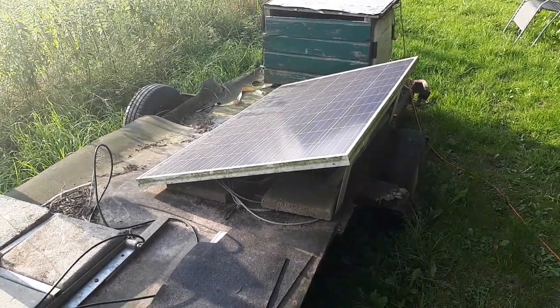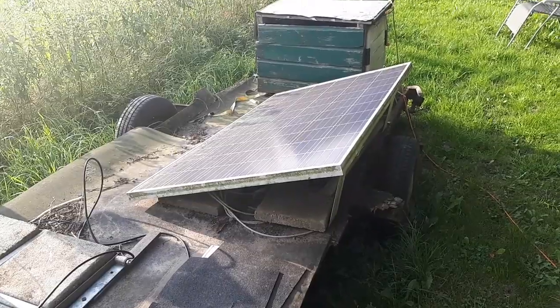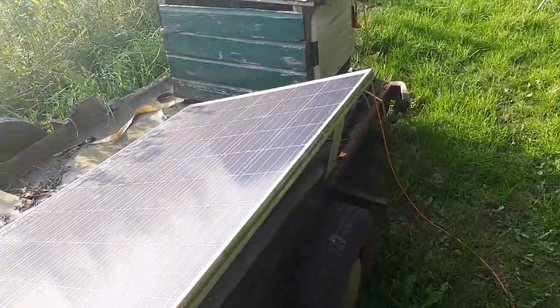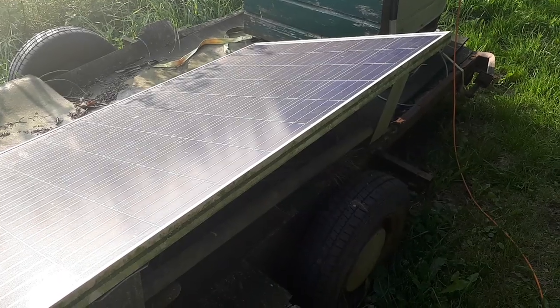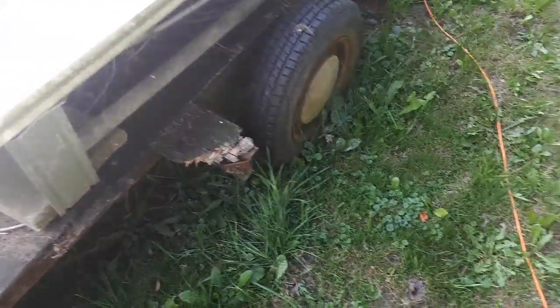Welcome back to the Mechanic Geek channel. It's time for a video — it's been a long time since I did one. Today we're going to talk about the solar station trailer. This is used when the power fails in the house. In the winter it happens sometimes, especially with icy storms.